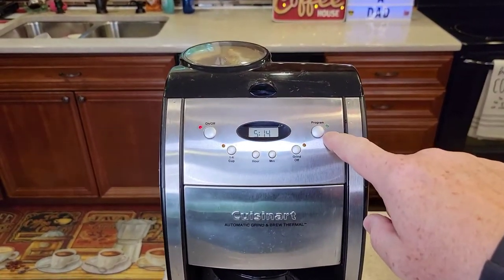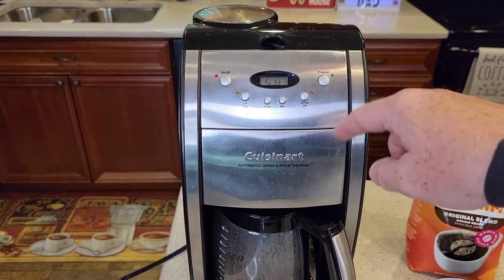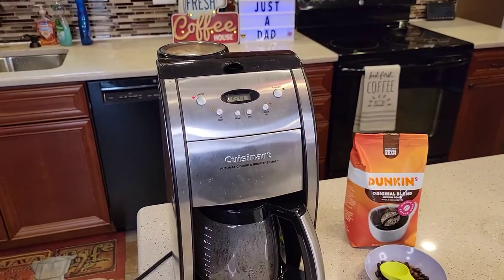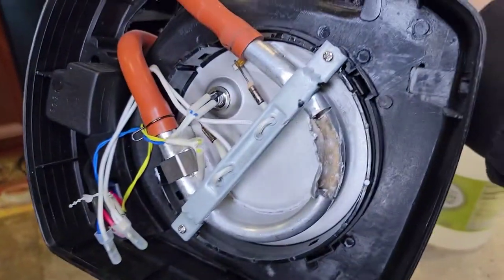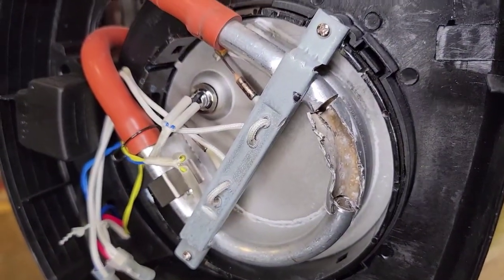Check out my next video — I'm going to show you how to program it so you can have a pot of coffee waiting for you in the morning. I'm also going to show you how to descale it, so if your coffee is not tasting as good as it should be, I'll show you how to descale the inside of the coffee maker. Here I've got an old Cuisinart cut open showing the heating element — that's why we descale coffee makers.